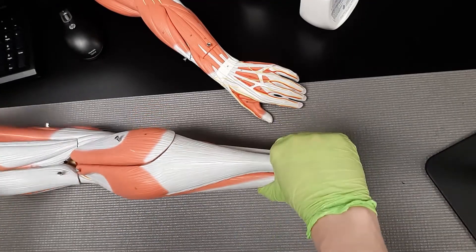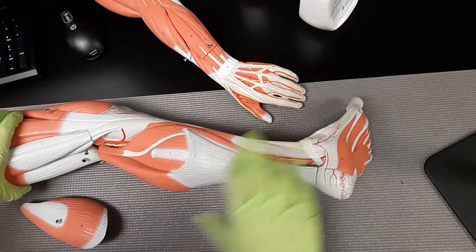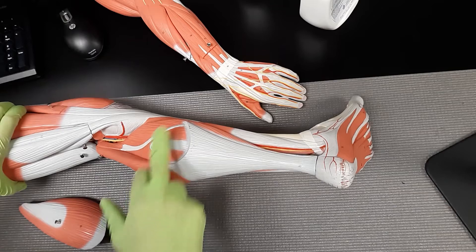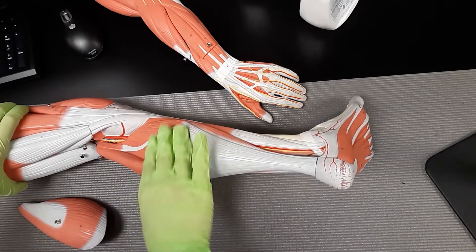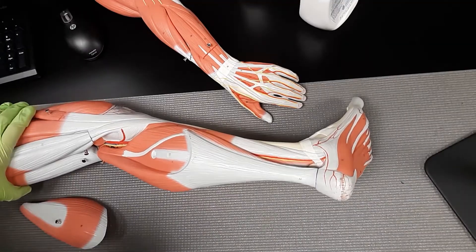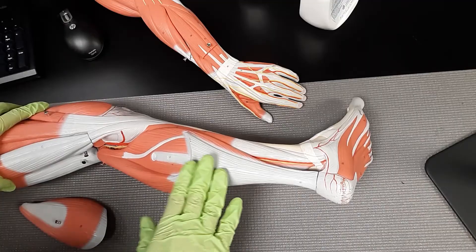Next we're going to talk about the soleus. The soleus is this muscle that runs right along here — it's under your calf muscle, that big part of the gastrocnemius. The soleus is responsible as an additional supporter of plantar flexion; it's going to help you push your toes down into the ground.